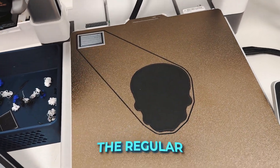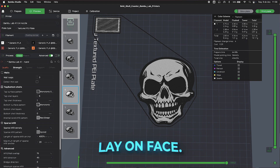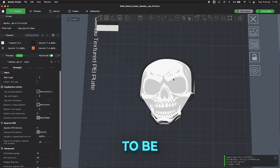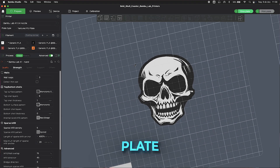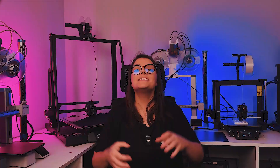That way, the side that's going to be visible will have the texture of your build plate. I printed two examples: one with the regular texture build plate from Bambu, and another one with a sparkly glittery texture build plate. You can find lots of amazing build plates like this online. For this task, use the tool 'lay on face' — just select the surface you want to be in contact with the build plate and there you have it. After printing with different textures, the result looks much much better.